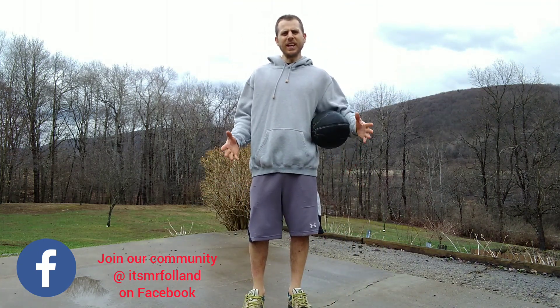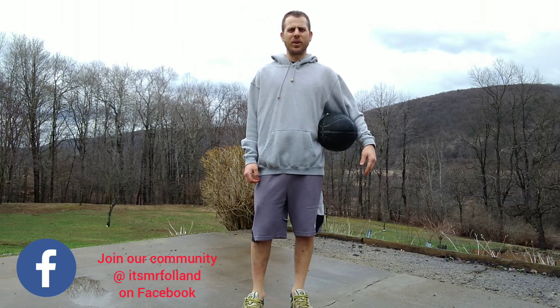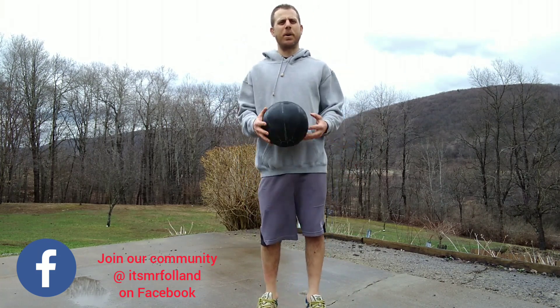Hi boys and girls. It's Mr. Follin. You know what a sport that I really enjoy? Basketball. It is a ton of fun. Let's do some basketball drills.